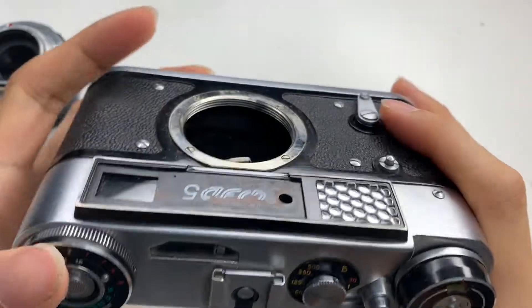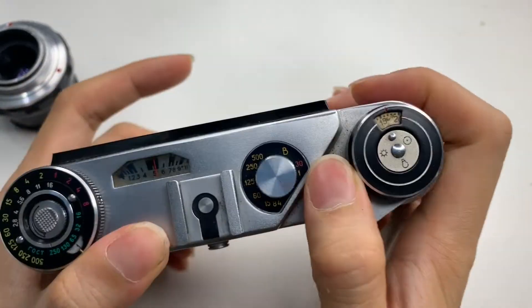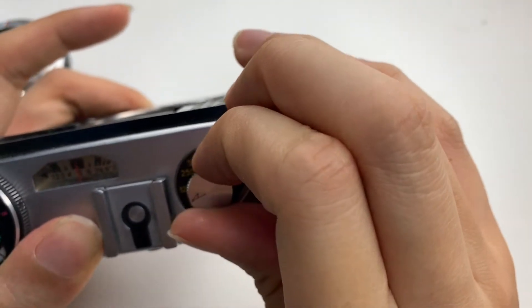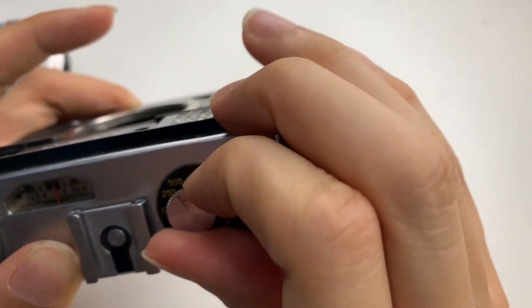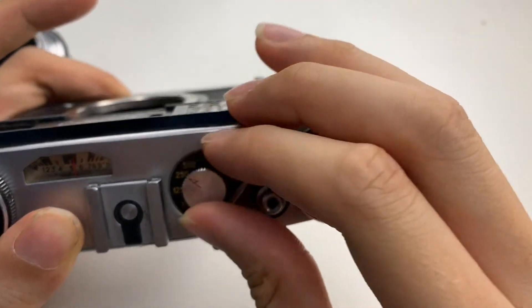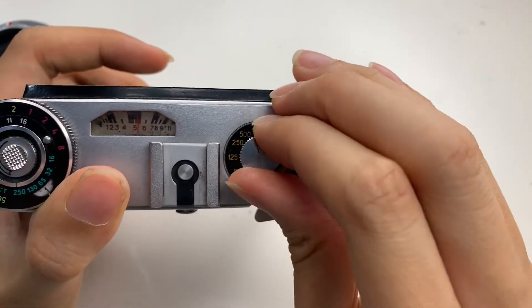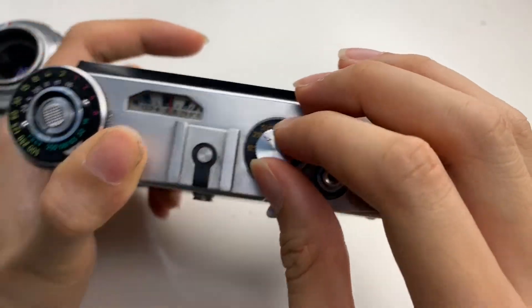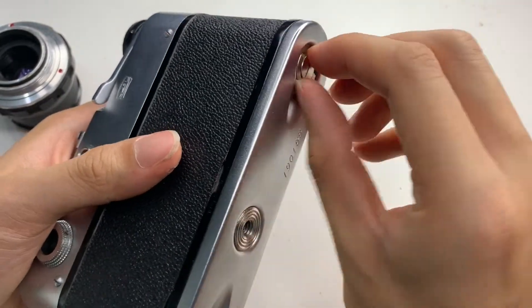Let me show you the shutters. For this camera, the issue is that it cannot do 500, so the max is 250 shutter speed. Let me put it behind so you can see more clearly.